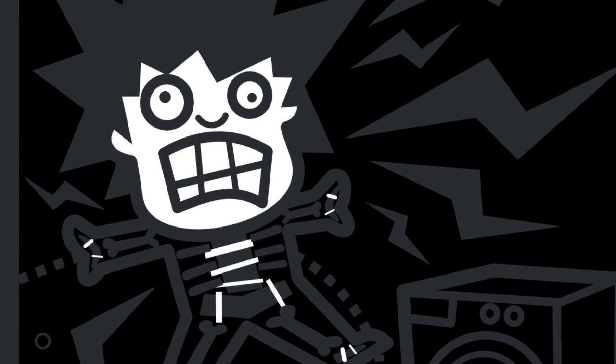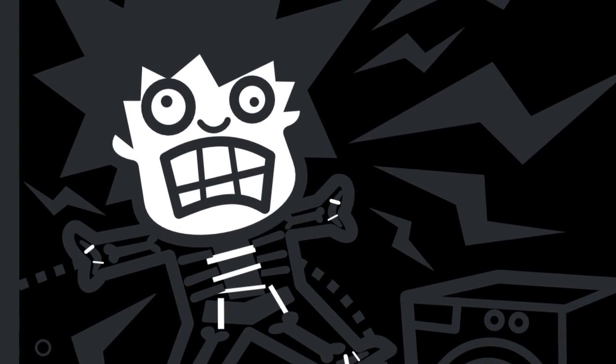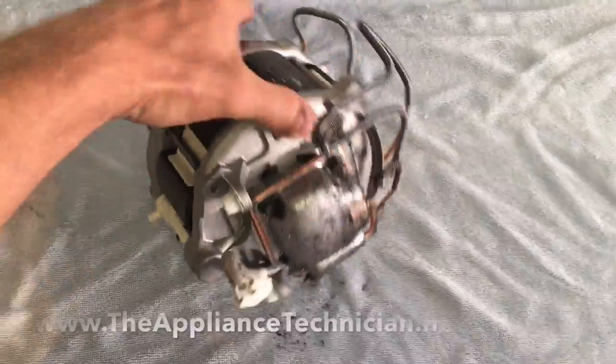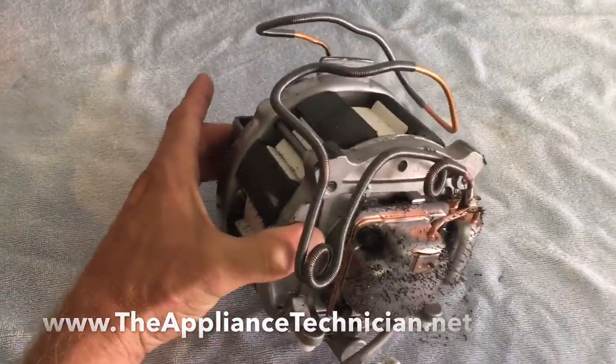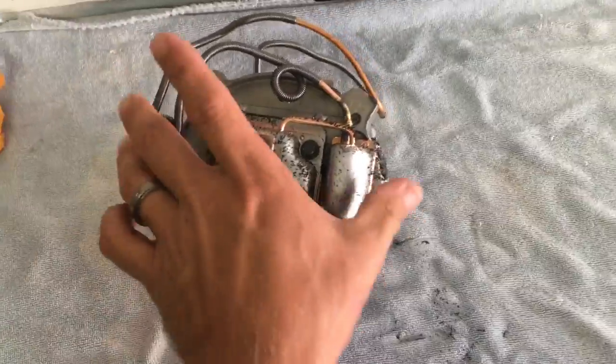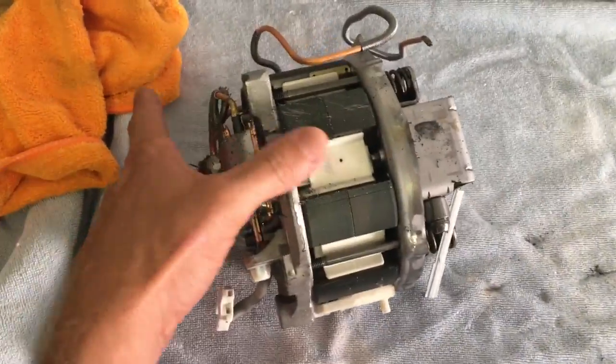Today we're going to tear down an LG linear compressor, about a year and a half old. What we have here is a compressor out of an LG refrigerator — this is a linear compressor and we're going to chop it up and see what's inside of it.